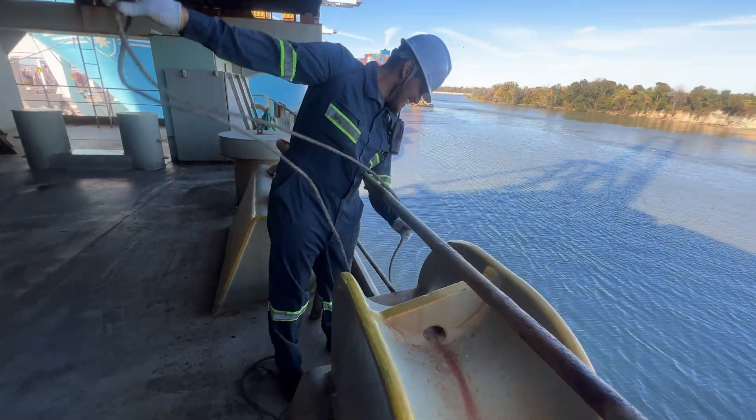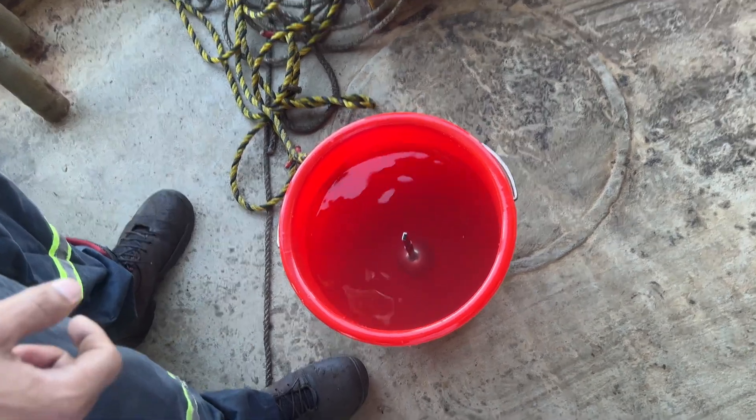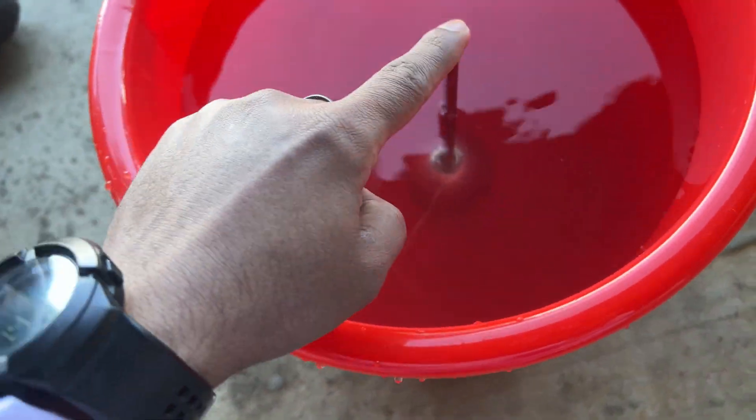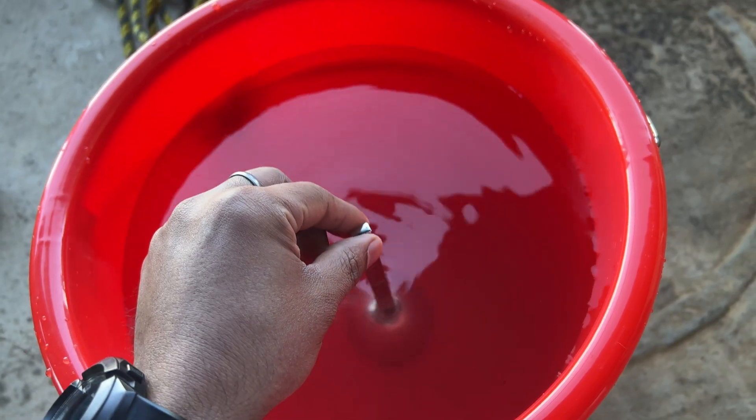We have a technical problem: the rope was less, so now we have to bring another rope. And now there is another technical problem — the water is less so the hydrometer is sitting at the bottom, which it should not. We have to pour some more water. So this is the second technical problem.